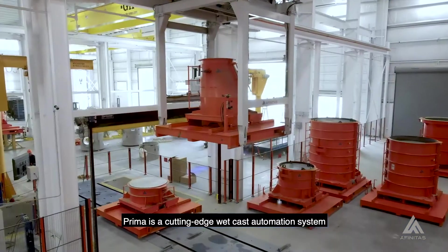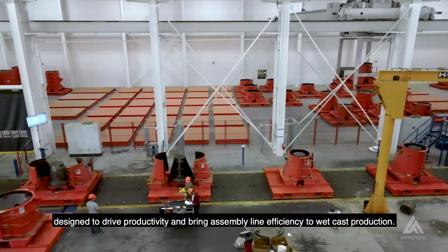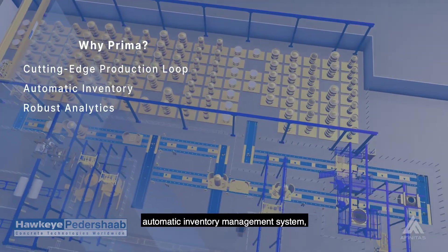Prima is a cutting-edge wetcast automation system designed to drive productivity and bring assembly line efficiency to wetcast production. With a state-of-the-art production loop, automatic inventory management system,